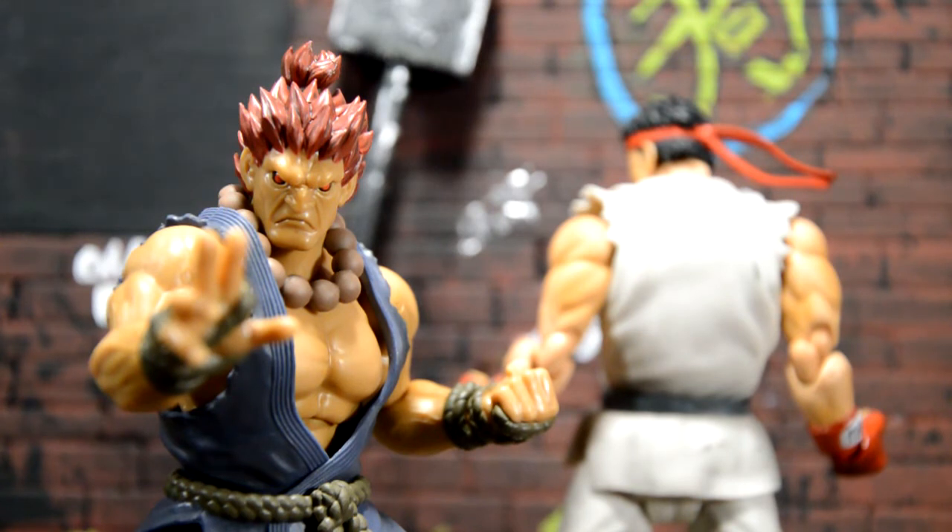Alright guys, that's gonna be it for my review of the S.H. Figuarts Akuma. Hope you liked the review — it was a real quick one. There's not a whole lot going on with these figures, but as awesome as they look they're very simple, and that's one of the biggest attractions I have to the Street Fighter line. Without a doubt it's an awesome figure. Please leave a like, leave a comment, and subscribe if you haven't already — peace.